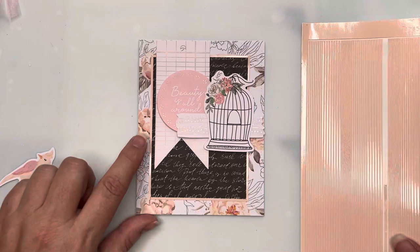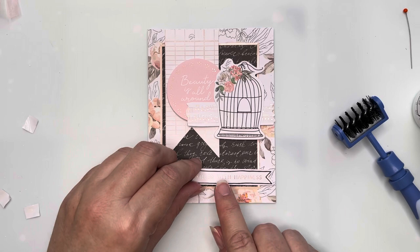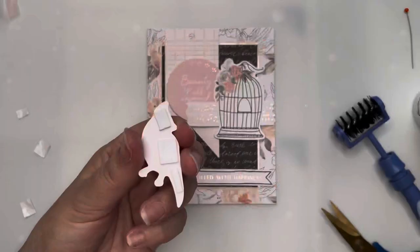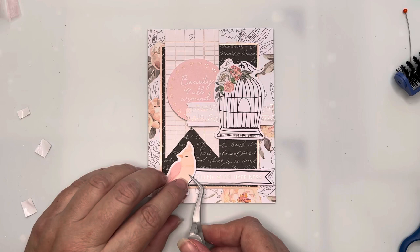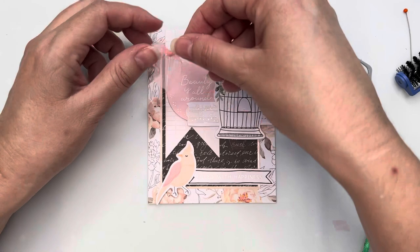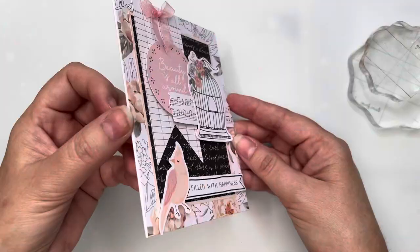I've got my sentiment 'Filled with Happiness' at the bottom of the card, popped up on foam tape. I'm then going to attach the peachy pink bird, which will overlap the left-hand side of that sentiment. I've also tied myself another little bow out of pink organza ribbon and I'm gluing that to the front of the card to finish it off. I'll show you the close-up and the dimension on this card as soon as the glue has set.